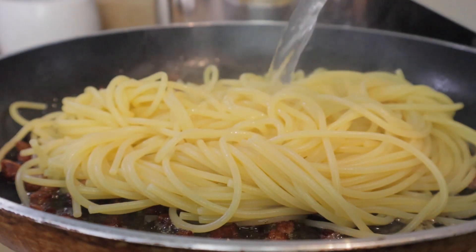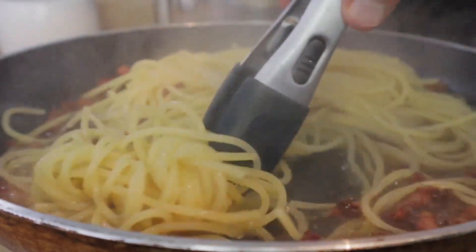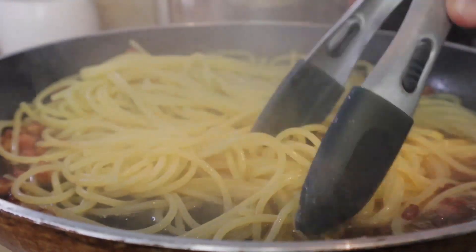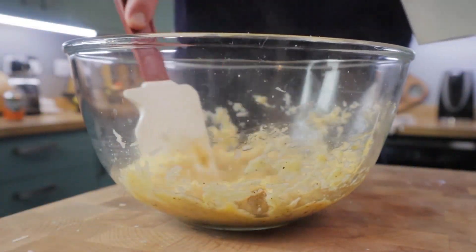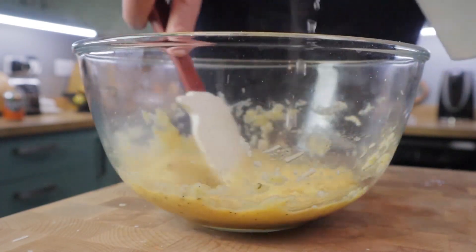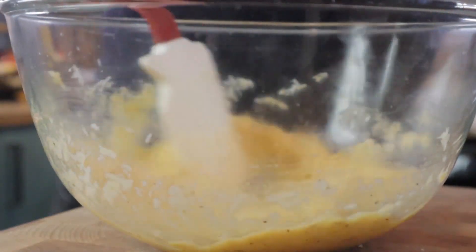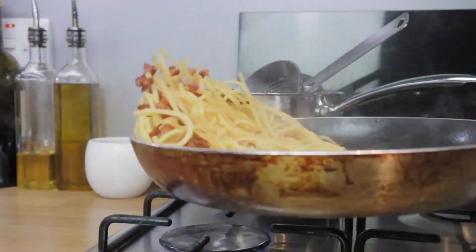The heat is still on a low heat. Pasta water going in and it's going to finish cooking like this. Obviously at this stage it doesn't look anywhere near like carbonara, but just persevere. Keep agitating the pasta on that low heat, slowly adding some of the hot, very starchy water into the egg mixture. It's going to make it easier to mix into the pasta.